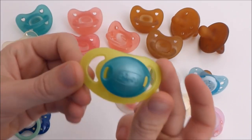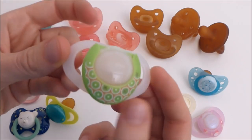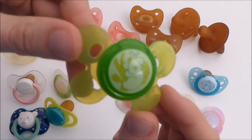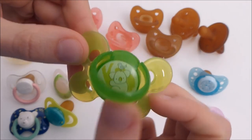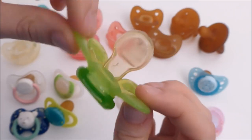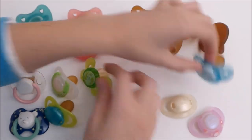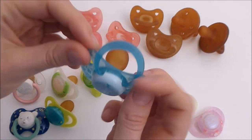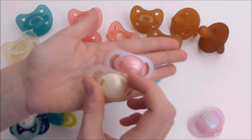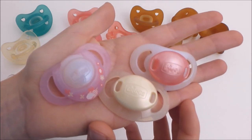Then I have this one and this one too. This adorable one with the little bear - I don't know what you call it. And then I have this one, little one, cute. And these three that are magnetized and that I use for my reborns.